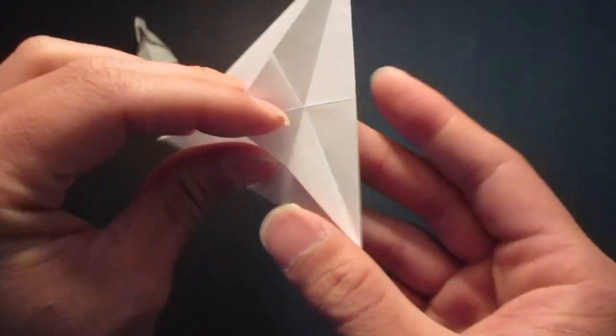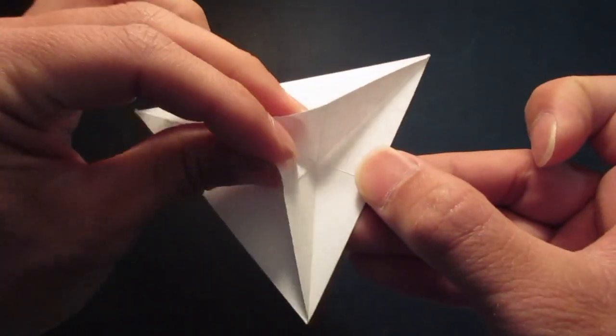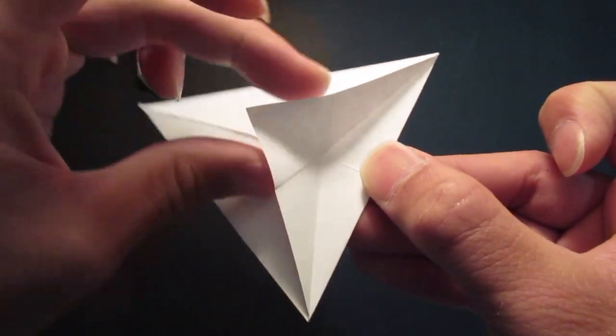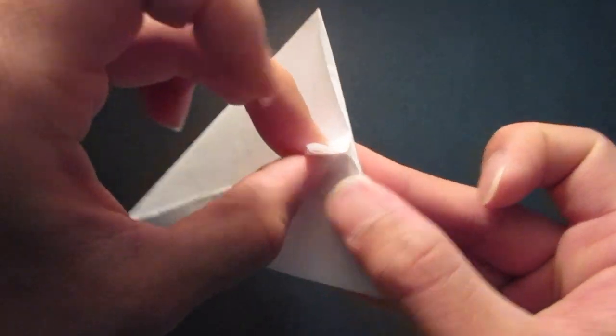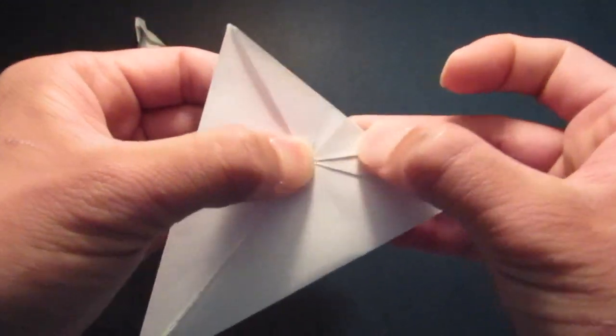And then you want to fold this bottom crease line and fold the top portion in half, and bring that together, like so.